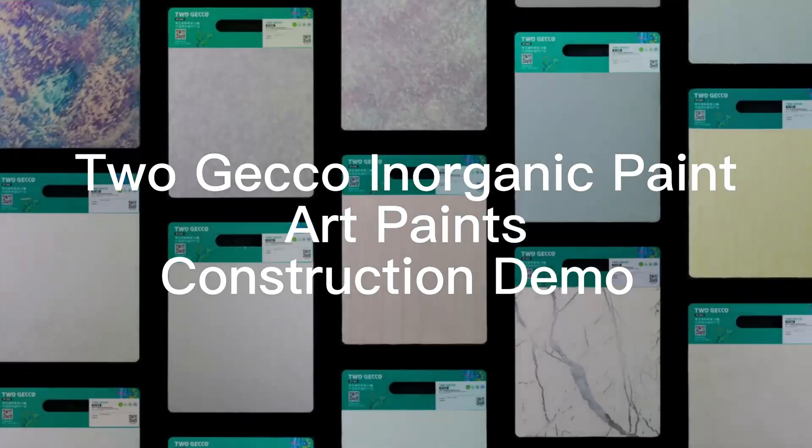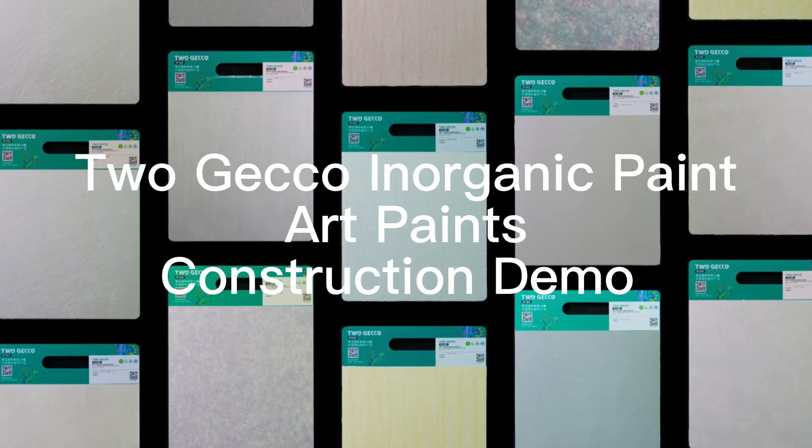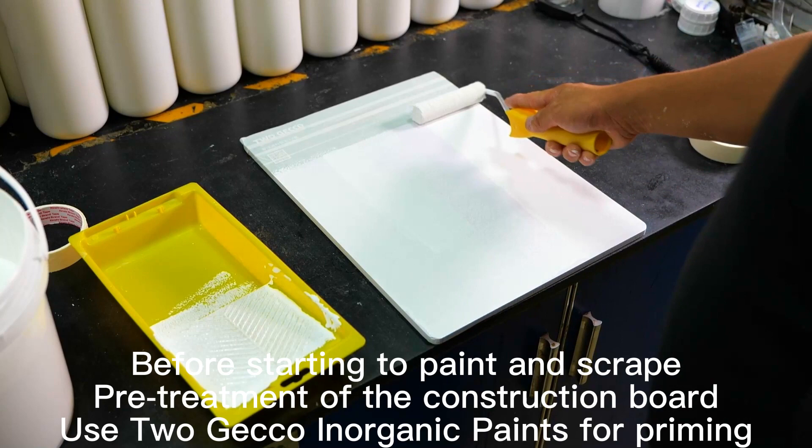Togeko Inorganic Paint, Art Paints — Construction Demo. Before starting to paint and scrape, pre-treatment of the construction board is required. Use Togeko Inorganic Paints for priming.